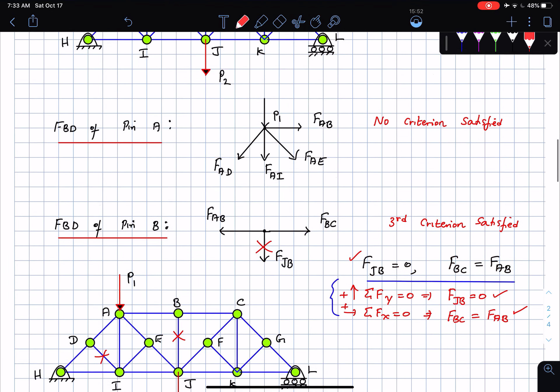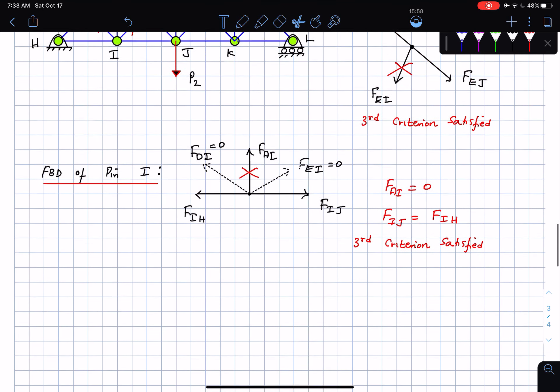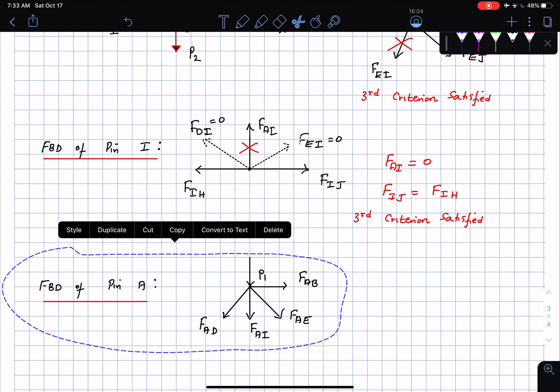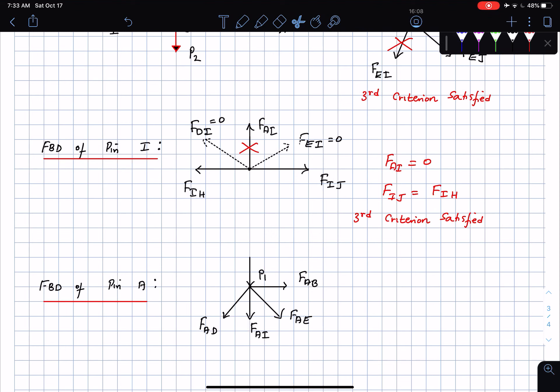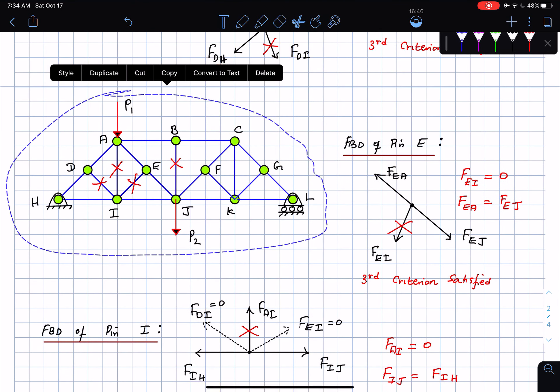I go back to pin A now that FAI = 0. Bringing the free body diagram back: the simplification removed FAI. But does this tell me that FAD, FAE, or FAB is zero? No — still no criteria satisfied at pin A. The only information gained is confirming FAI = 0. No more useful information at pin A, so I move on.